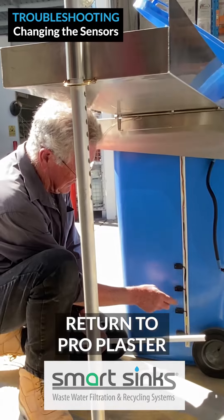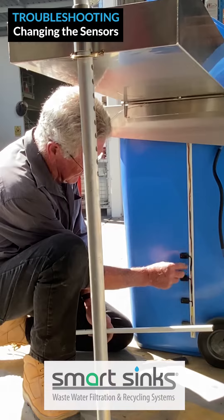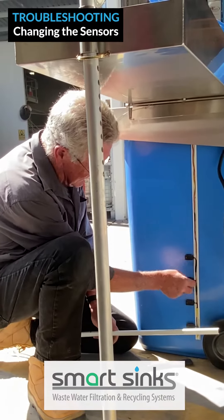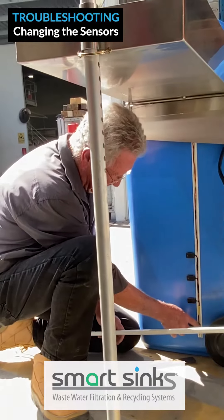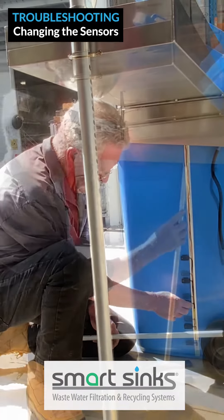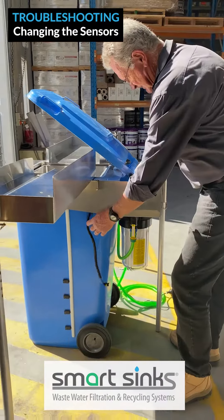Return the faulty sensors on the loom to your supplier, Pro Plaster, for checking and replacing. To put in new sensors, place each sensor into the cutout, peel off the tape, and press the sensors onto the bin. Replace the cover — it snaps on — then pull the flat plug up through the mounting housing.